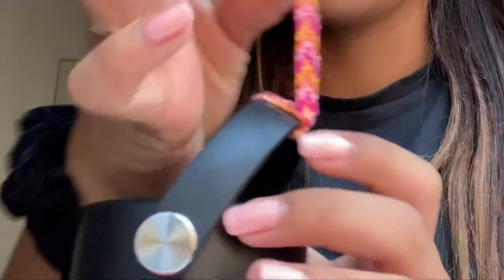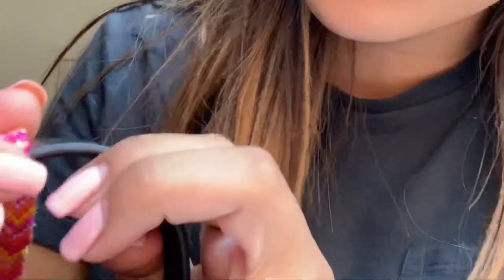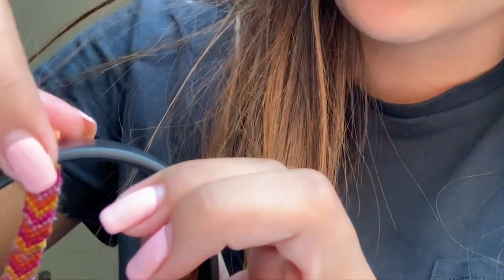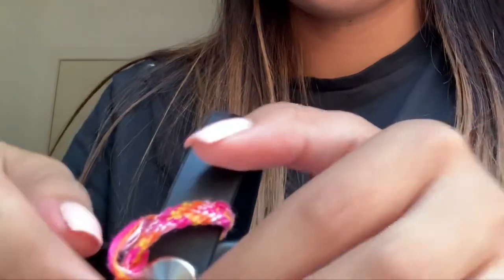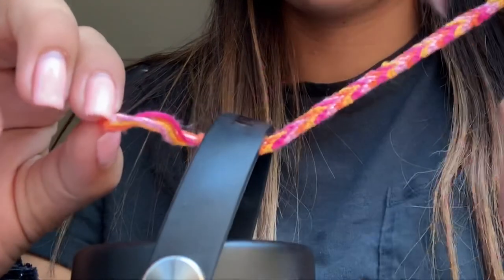But you're going to want to flip it over. There is where it's pulled through — pull that like that. And as you can see, it already got looser. So that is basically how I got my friendship bracelet off of my hydro flask.